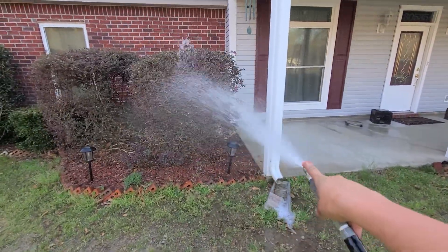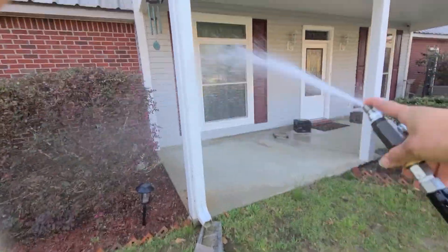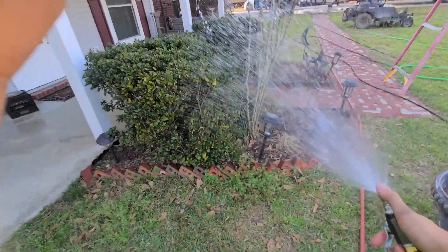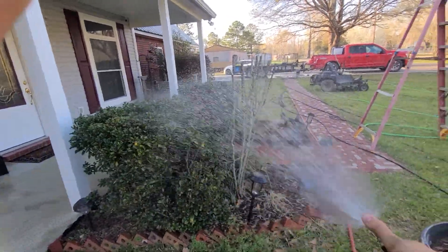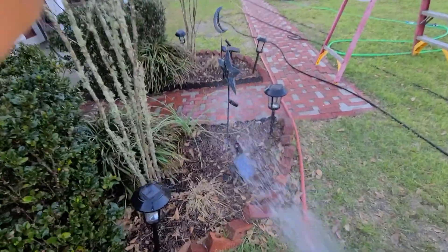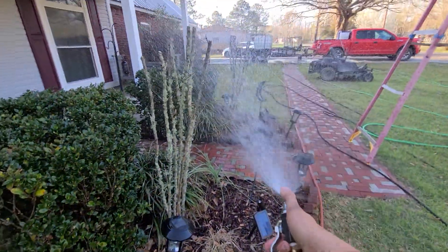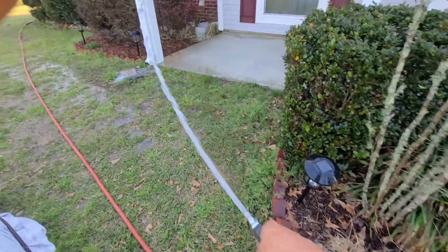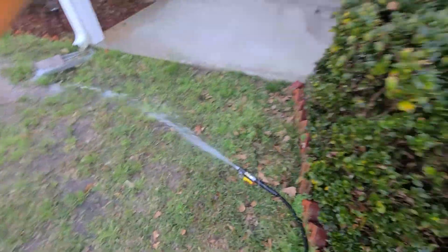All you've got to do is just spread it out a little bit, get your gutters — and watch out for sensitive things like electronics, solar panels, and flowers especially.